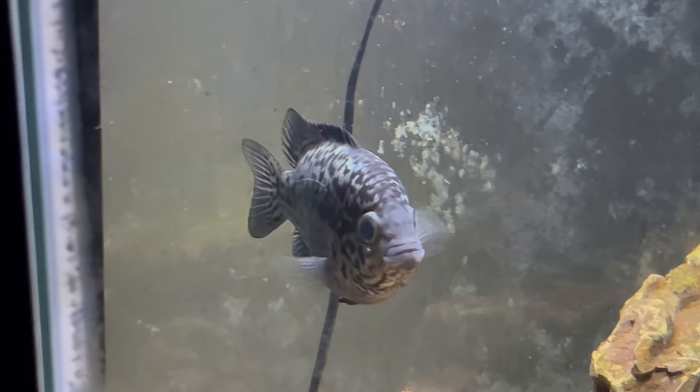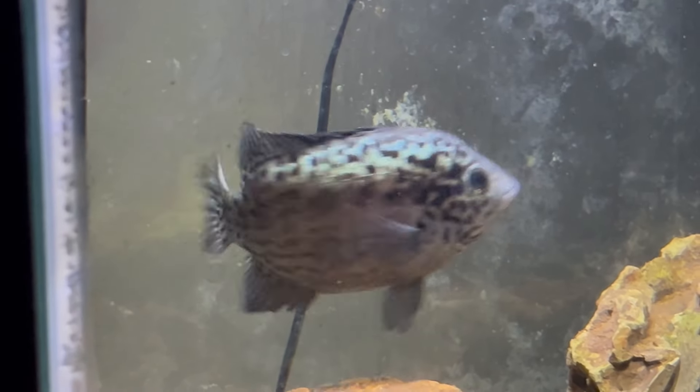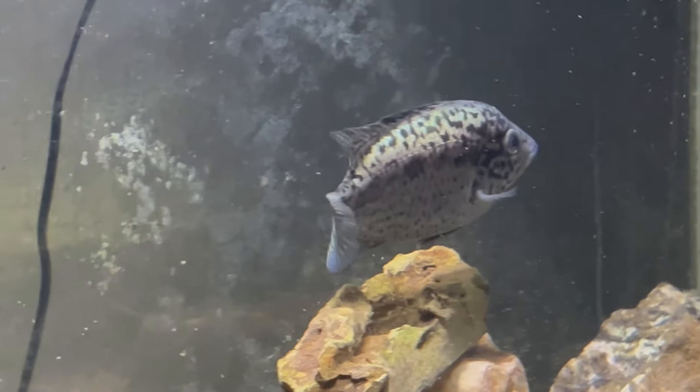They are substrate spawners — they'll dig a pit in the substrate, find an area to lay the eggs, and the male will fertilize them. After you see eggs in the tank it'll usually be about two to three days before the fry hatch and there will be a huge swarm of them. They're usually pretty good parents, but if you want the best chances of success I would scoop out the babies and put them in a separate tank to grow out.